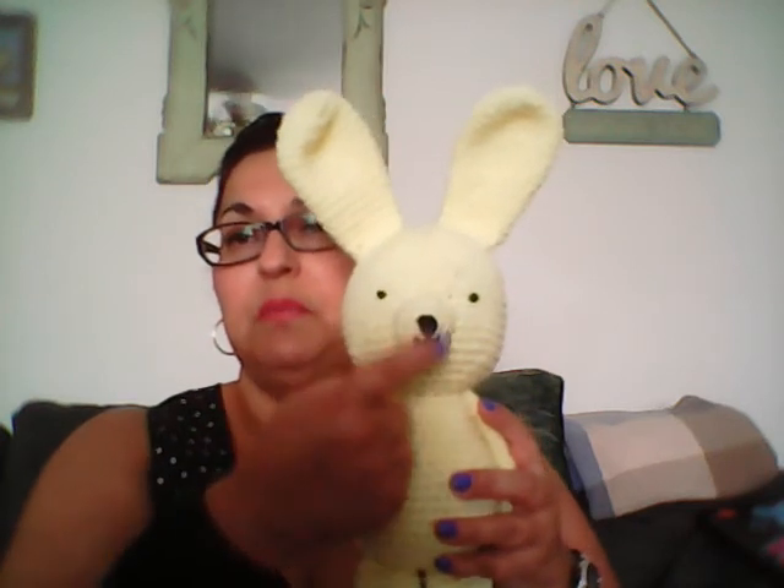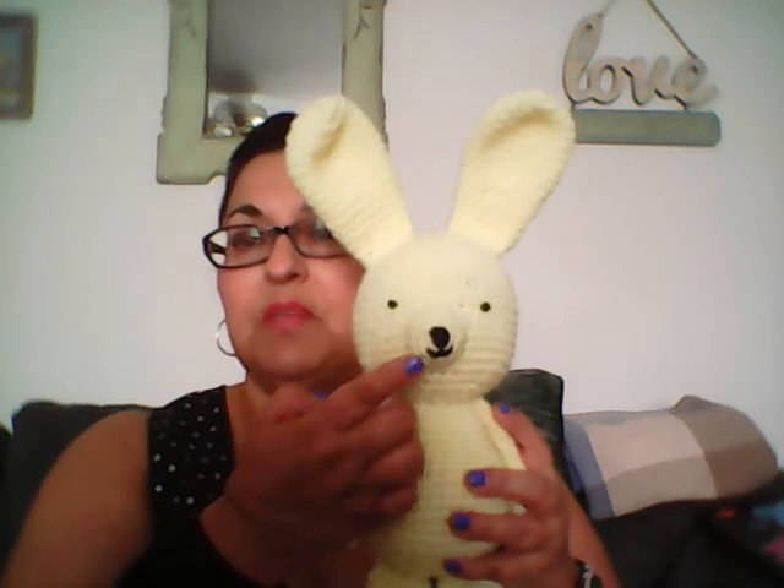After that's done, I stuff the body and the head and then start attaching. The muzzle is first, but before I put the muzzle on I stitch on the nose and the mouth first, then attach the muzzle, then do the eyes. I like to have the muzzle on first so I can see where the eye placement should be. Sometimes closer together makes them look more babyish — for this one I put them a little further apart. Then I attach the head, arms, legs, and last I add the little cotton tail.